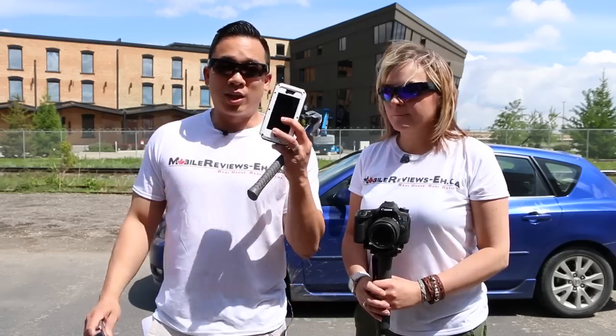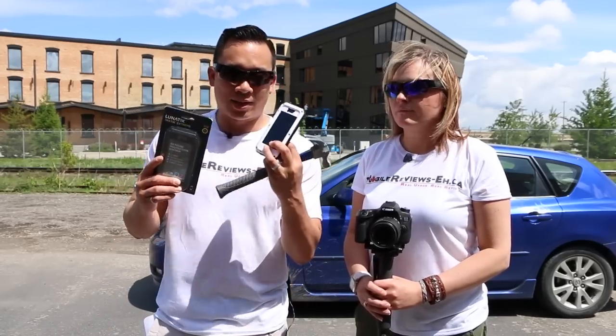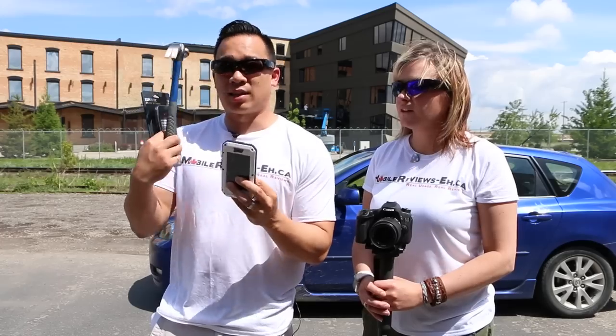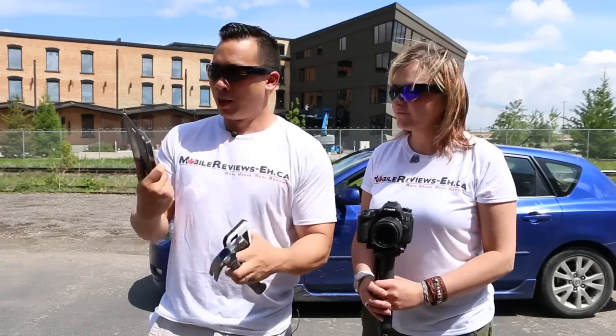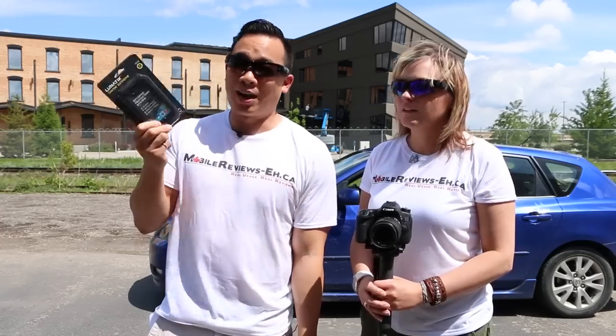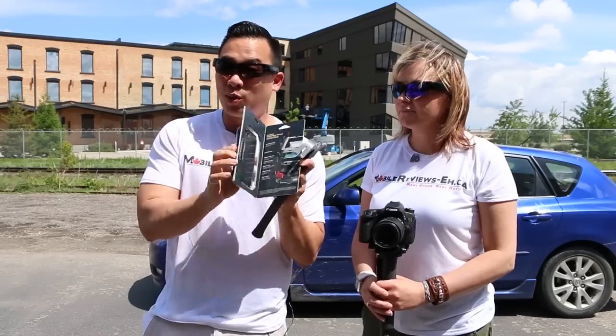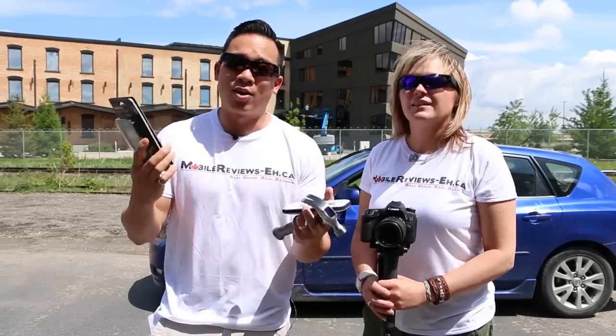We are going to drive over this Lunatic Tactic Extreme with an iPhone 5S actually in it, and then if it still survives we're going to hit it with a hammer. If that still survives — though it probably isn't going to — we're then going to tell you how to get this Lunatic Tactic Extreme. This is a brand new one and we're giving it away for free.